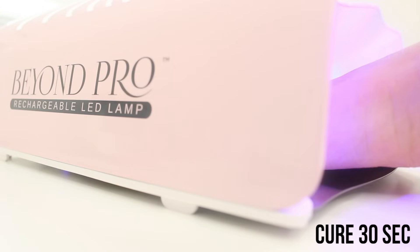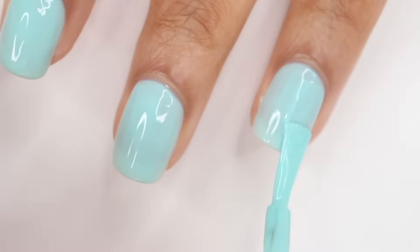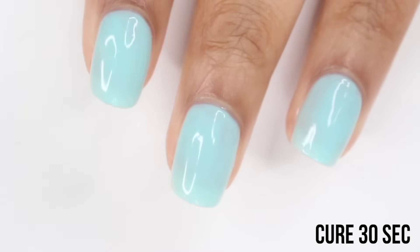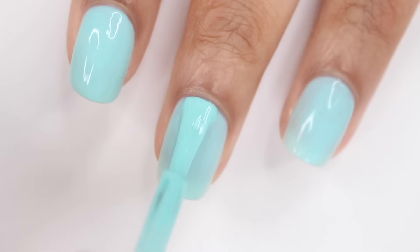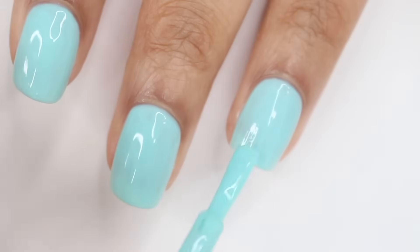You're just gonna keep repeating these steps until your color is completely opaque. This ended up being a four-coater, which might seem like a lot, but keep in mind it's not normal nail polish. With regular nail polish you have to wait for it to dry between coats, but with gel once you cure it it's dry, so it's really not an issue.